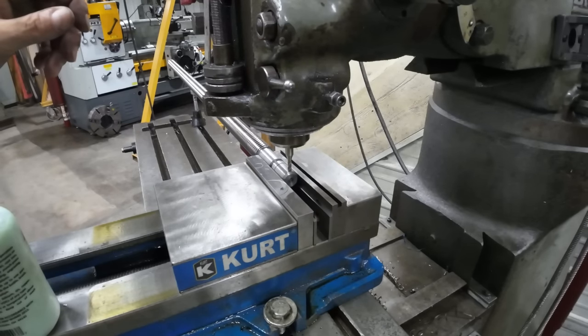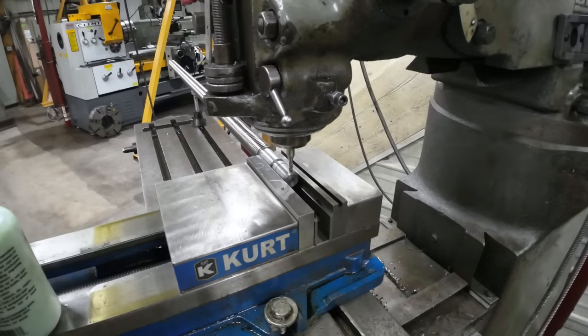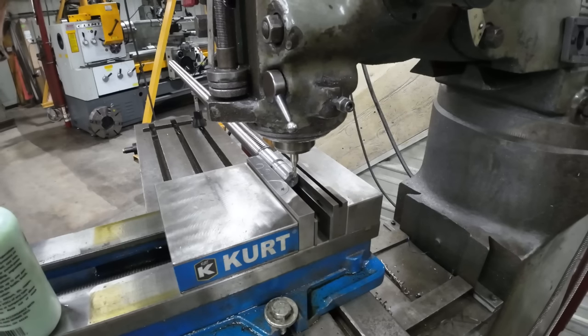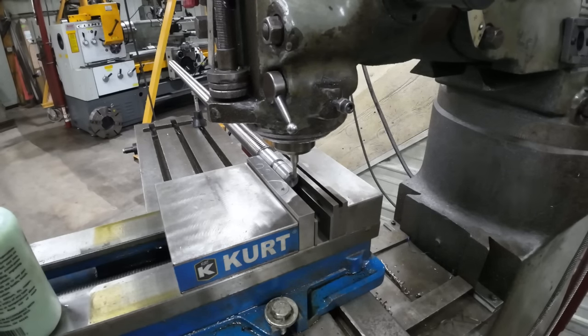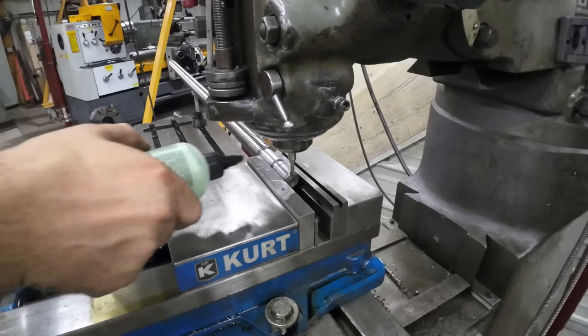I just lightly touch to the part with the quill — I don't bring it down a long ways. Lock it. The knee is zeroed. I'll back it off a little, crank it out the end, and then back up. That's 93 thousandths — 94. We're going to go 95 just to be safe. Start it up, touch it off, zero the readout, and we can start cutting.